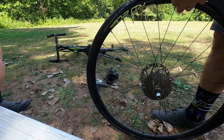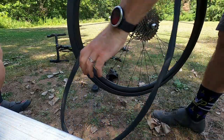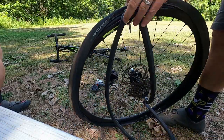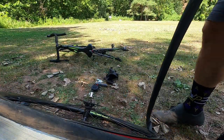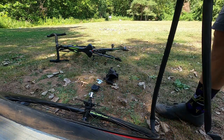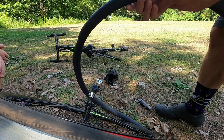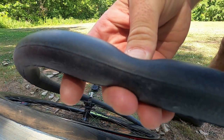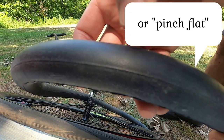Alright, now we're going to take the tube out and see if we can figure out where the puncture is. I'm going to grab my CO2 cartridge and put a little air in there. Oh, I hear it — there it is. What's known as a snake bite. See the two little holes here?